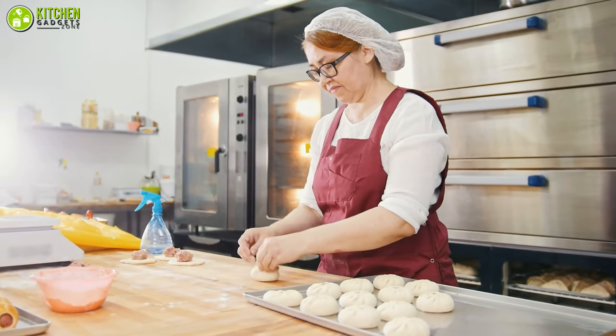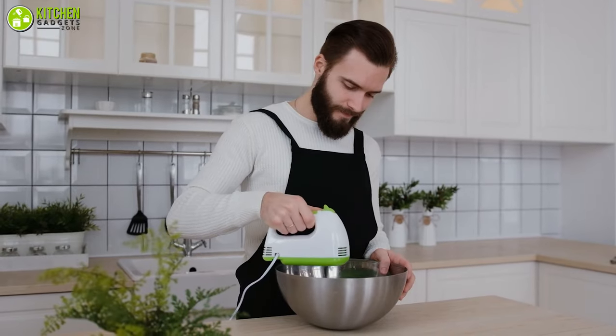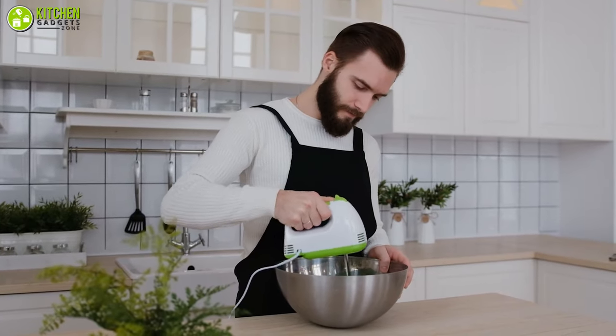Whether you're a professional baker or a pastime baker, you definitely need quality tools to make home baking more convenient and enjoyable.